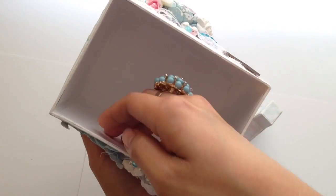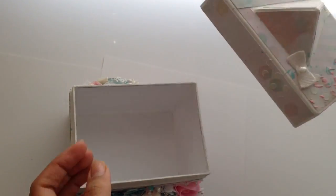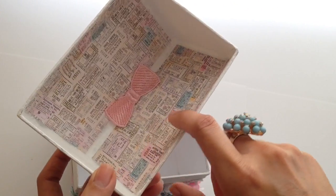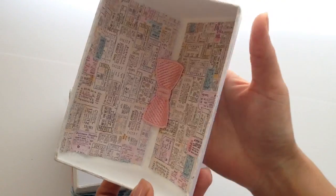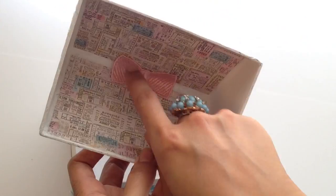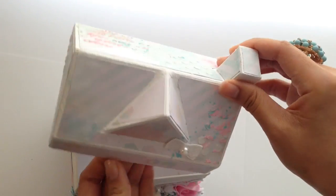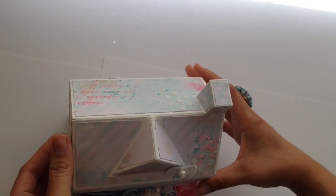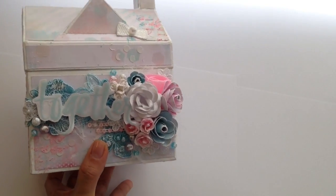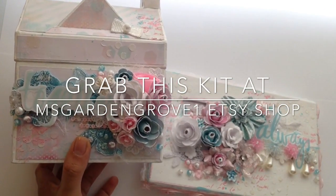Underneath there's more cheesecloth and iridescent glitter trim. For the inside I painted it, covered the sides with white cardstock, painted two sides white and covered another with Heidi Swap paper. I added one of the adorable bows from MissGardenGrove1's Etsy shop — it's super pretty, kind of reminds me of Hello Kitty bows. I hope you guys like my projects — please check out Annie's amazing shop on Etsy, links in the description below. Have a great day!